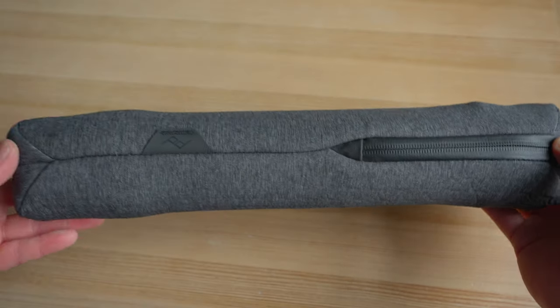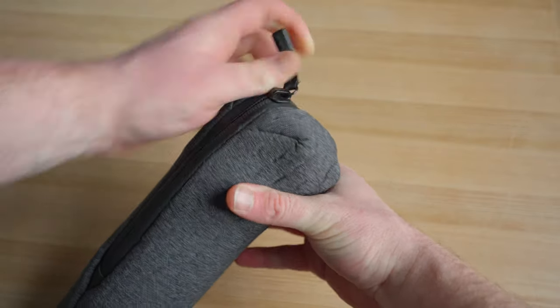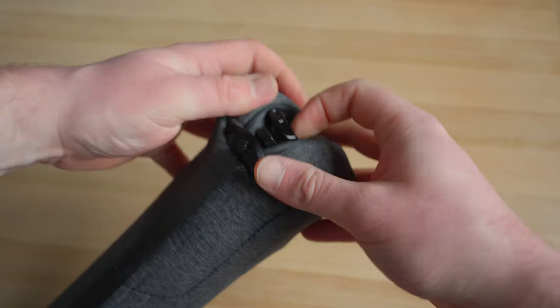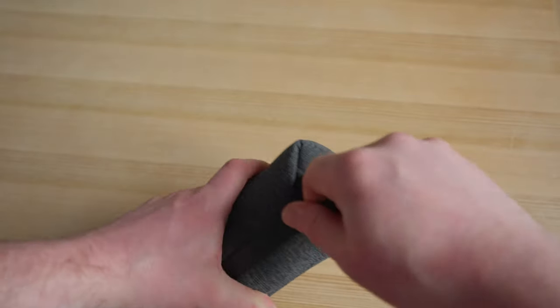The carry case you get with the Peak Design aluminium travel tripod is nice and weather resistant. However, I found it sometimes a bit tight — you need to squeeze the tripod in and then try to zip it up. I found the carry case is a tiny bit too small for the actual tripod, though that may just be my personal experience. I often try to take the tripod out without the carrier case because of this.